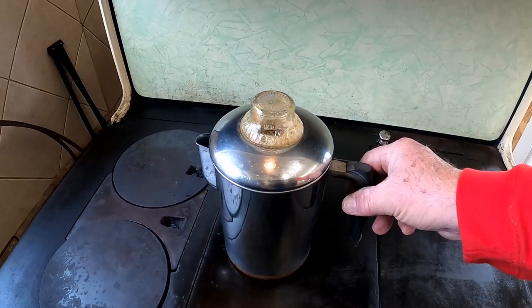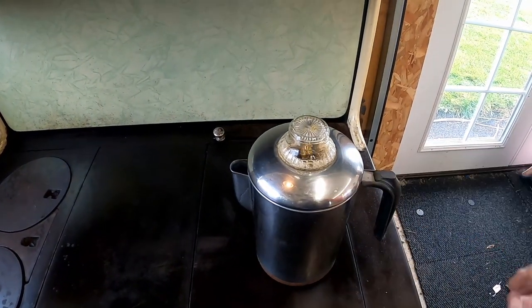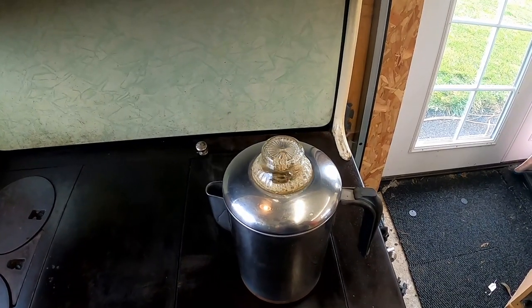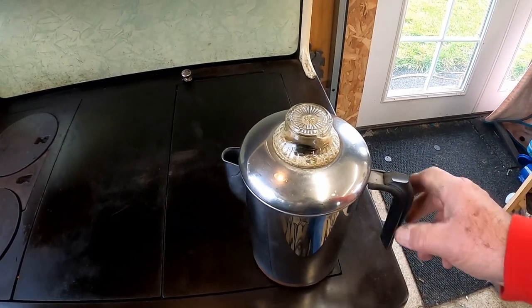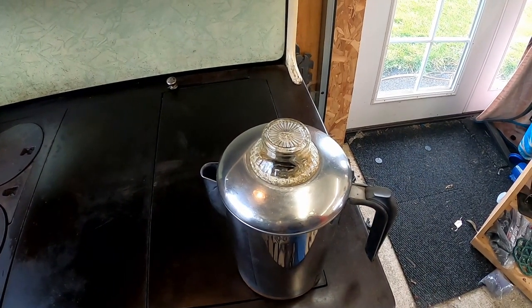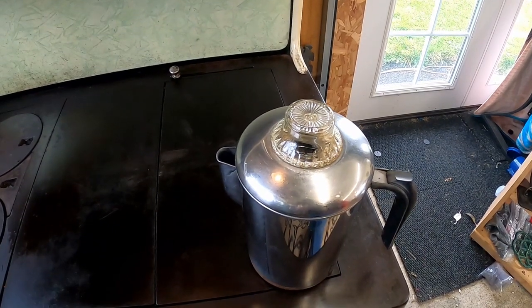You can quickly see where the hot spots on the stove are. Sliding a pot over to the middle it will still perk, but if you move it to the front corner of the stove it'll just keep warm. That's how you control the heat on a wood cook stove — by moving things around.